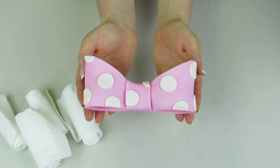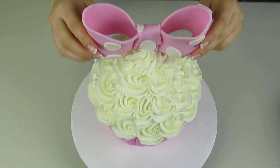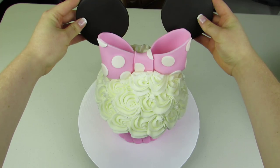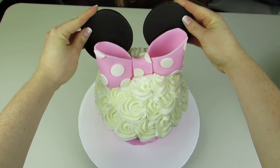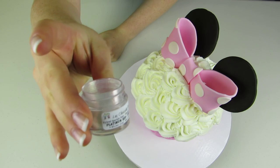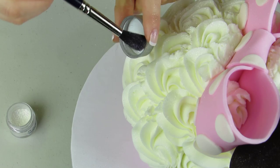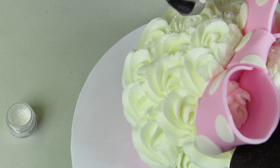Now that my bow has been drying for a couple days, it's nice and firm — you can see how it's holding its shape quite nicely. I'm ready to stick that right onto my cake, position it, and push it right in. Then I can stick my two ears right in as well. For its final touch, I'm going to make my cake nice and shimmery, so I'm just using some shimmer dust and dusting around my cake to make it sparkle.